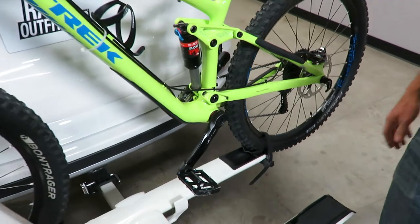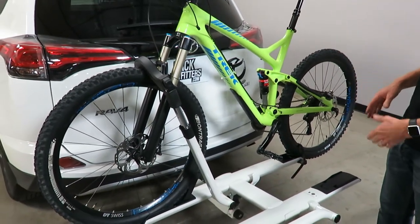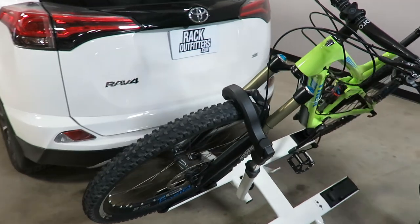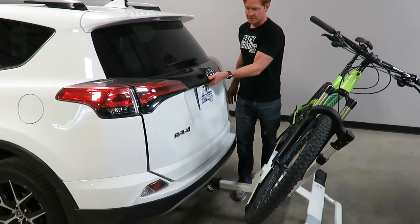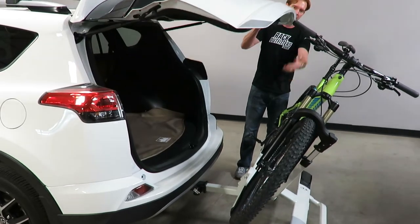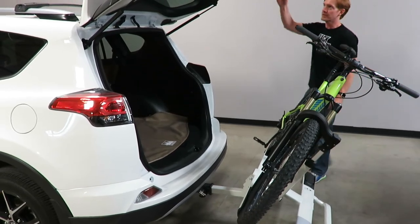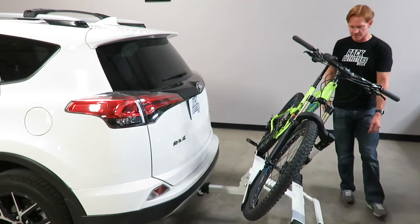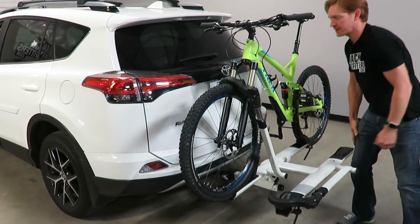Another feature of this rack is the ability to access the back of the vehicle even with a bicycle loaded. I'll grab this lever, pull it down and rotate the rack downward. This bike has very wide handlebars and large pedals, yet I still have the ability to open the tailgate — it clears the pedals, continues up and clears the handlebars. So you have full access into the back of the vehicle even with two bicycles loaded. To bring it back into the carrying position, just grab the front nameplate and lift — it automatically clicks into place.